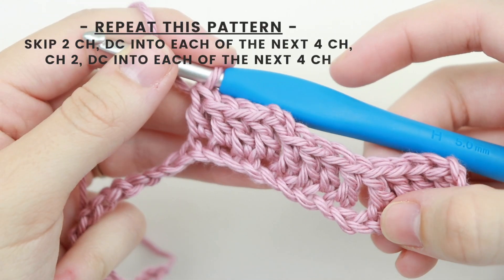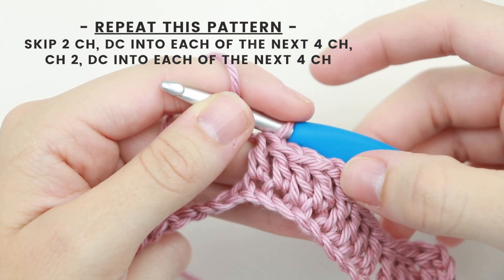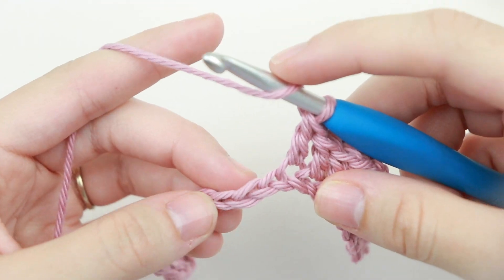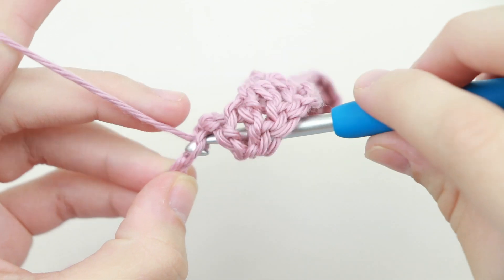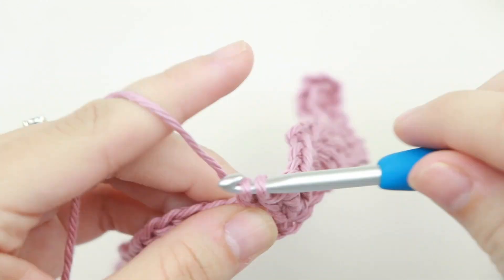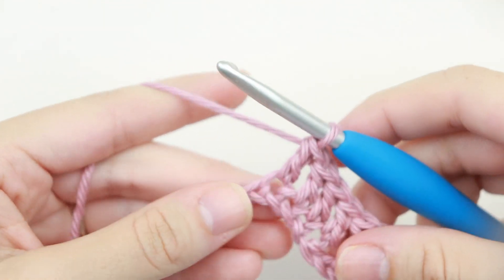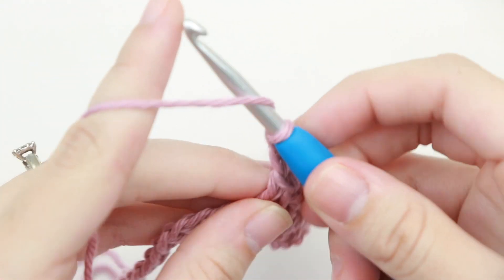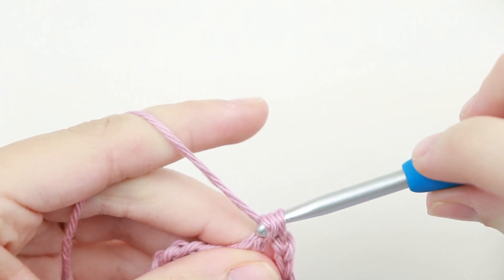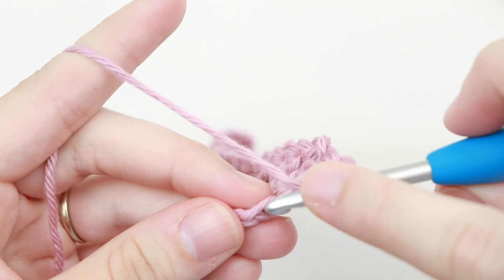Now we're going to repeat that same pattern: skip two chains, double crochet into the next four chains, chain two, double crochet into the next four chains. Skip two chains, double crochet into the next four chains, then chain two and double crochet into each of the next four chains. If your project is bigger, keep repeating the same pattern until you have six chains left.